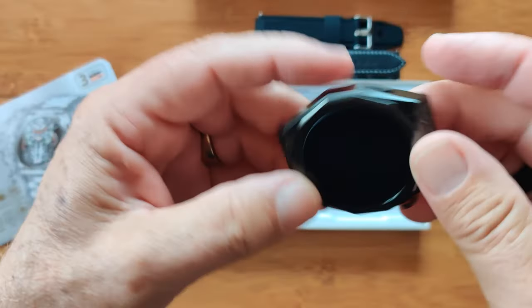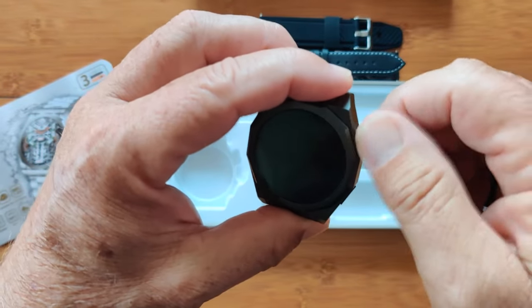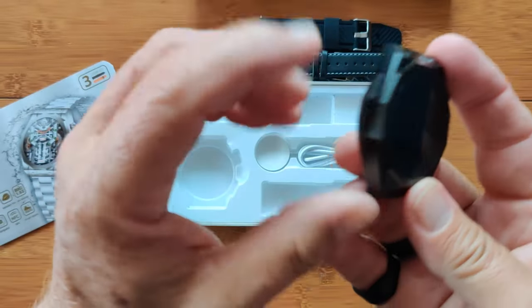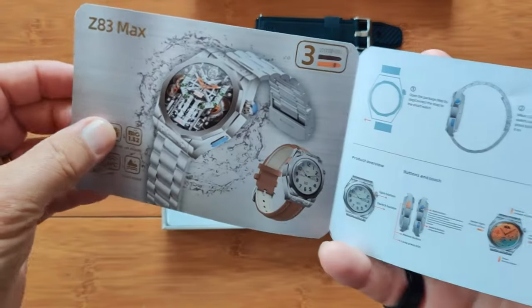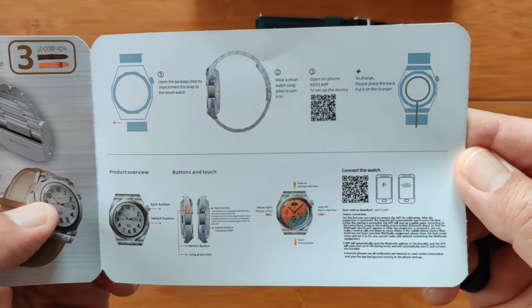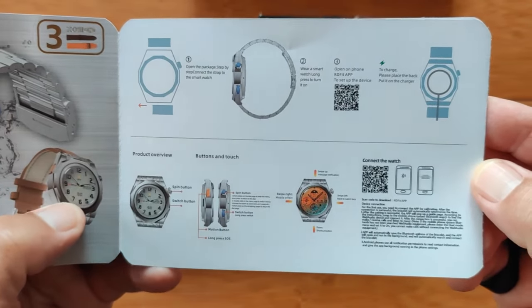When we take a look at the module, you'll find one push button with a rotating knob on the side, a little pill button below it, and another one over here — so it's a three-button watch. Inside the manual, it's a basic Chinese and English manual. The English side shows some basic hookup information. It's going to be using an RD Fit app, which is pretty sophisticated — you'll see a lot of data on that one.